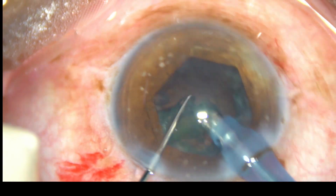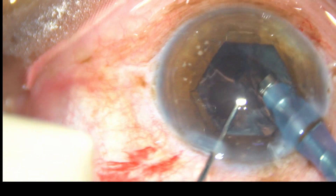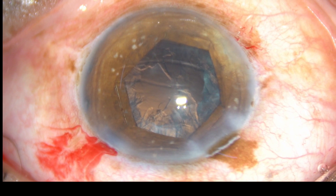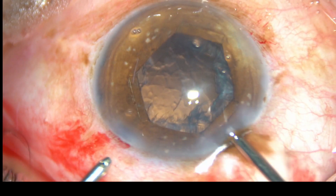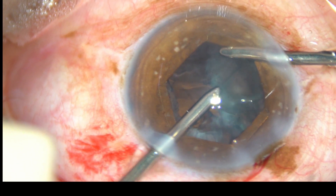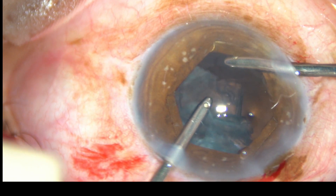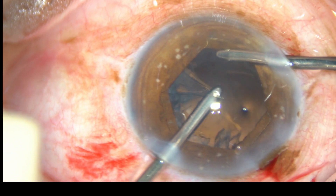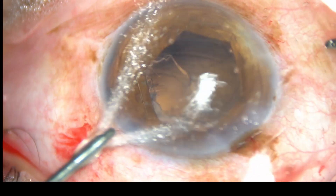In this case, I have decided to use bimanual irrigation aspiration. You can see that there is a lot of cortical matter and epinucleus remaining, which can be removed by bimanual irrigation aspiration. The aspirating probe is through the left side port and the irrigating probe is through the right side port. Epinucleus and cortex have been removed — almost 180 degrees has been removed.